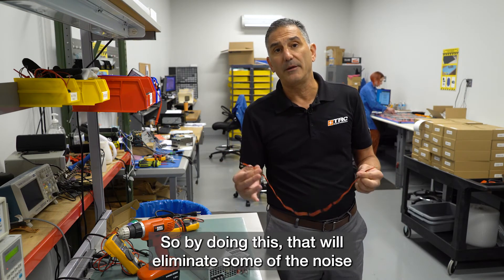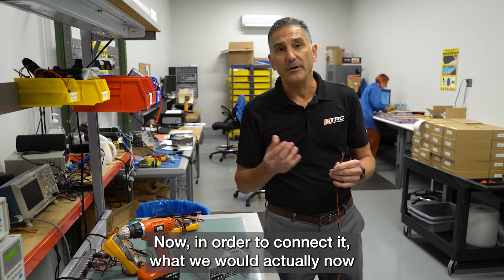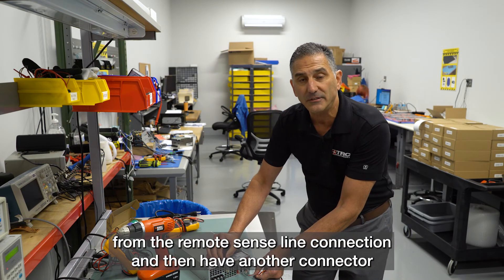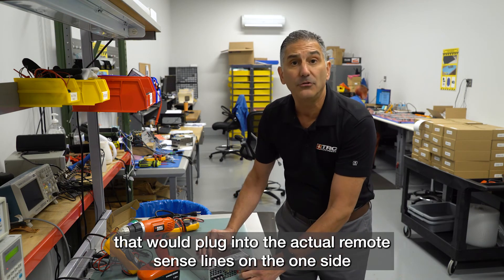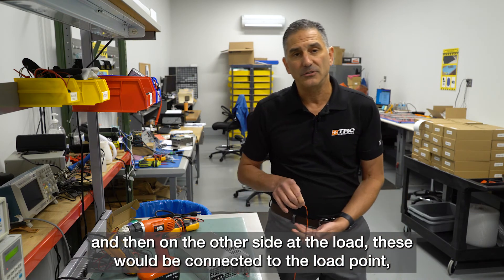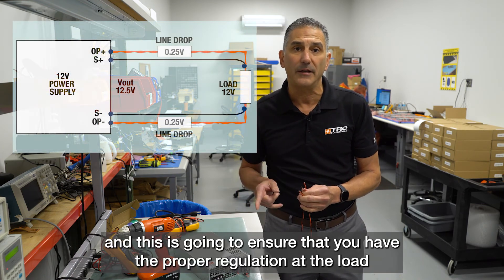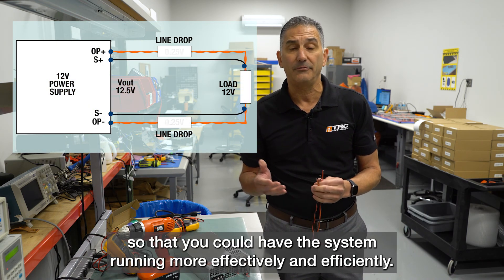This will eliminate some of the noise susceptibility in the system. To connect the twisted pair, remove the connector from the remote sense line connection, then use another connector that plugs into the remote sense lines on one side, and on the other side at the load, connect these to the load point. This ensures proper regulation at the load so the system can run more effectively and efficiently.